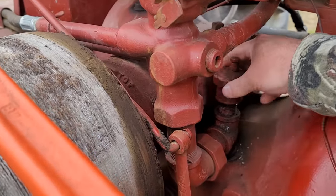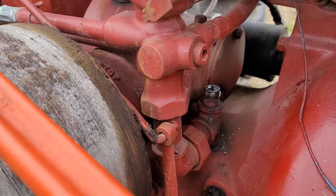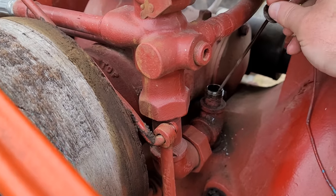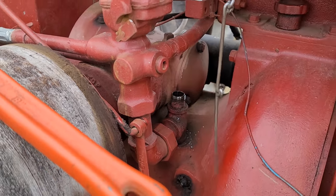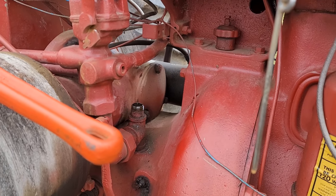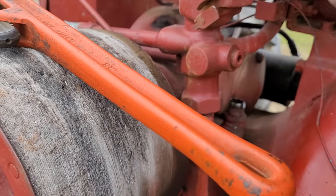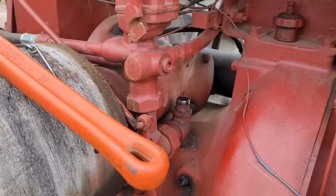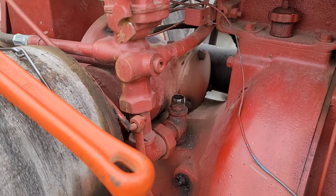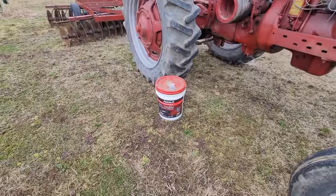You saw how slow that lifted the disc gang — that tells me I need to add fluid. I do have the dipstick in here. A lot of guys talk about their dipsticks falling into the bottom of the pump — it's a long ways up that stick. The key to these things is: a lot of people ask how much fluid to put in. Do you go by the stick? No — you go till it works. I use Hi-Tran in this M.